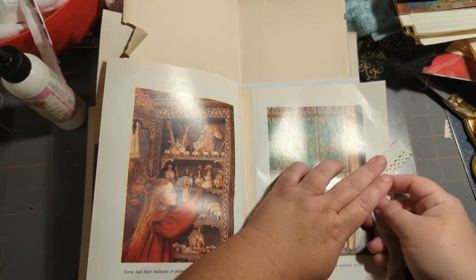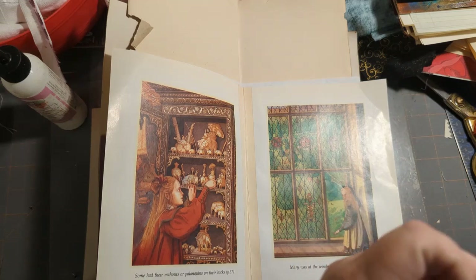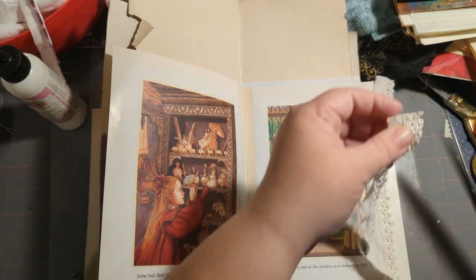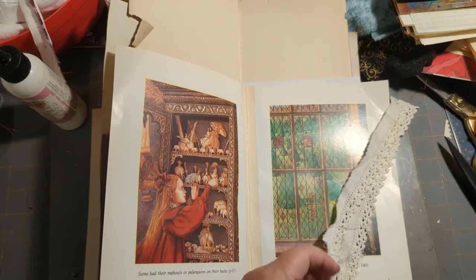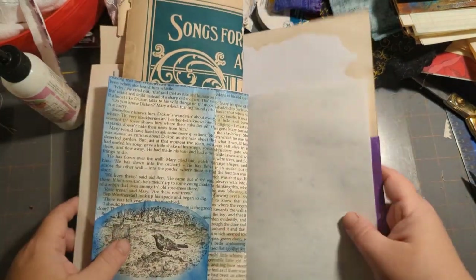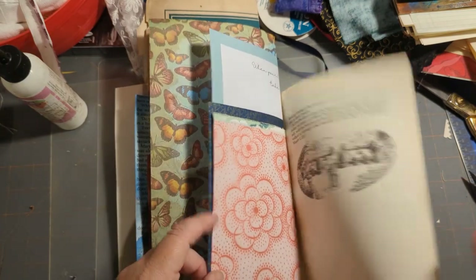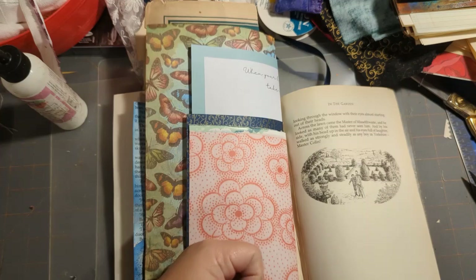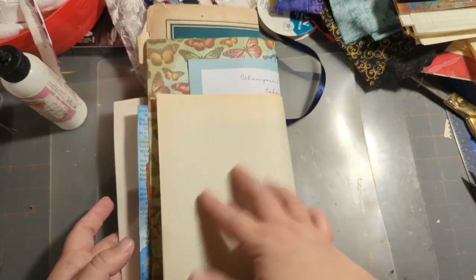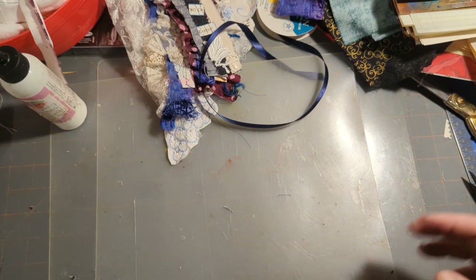This is the center of the book signature and it's the original pages, so I'll probably put lace on both sides. I'll stick that there and kind of work through the rest. I can do the last one here as well. For the first signature, there's the lace I'm going for. Yeah, this is going to have a lot of texture stuff in here.